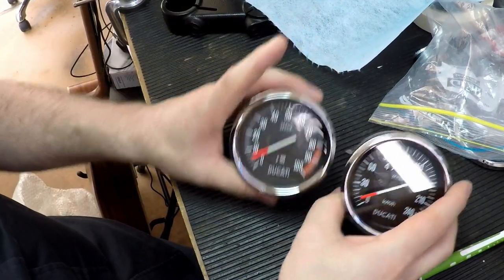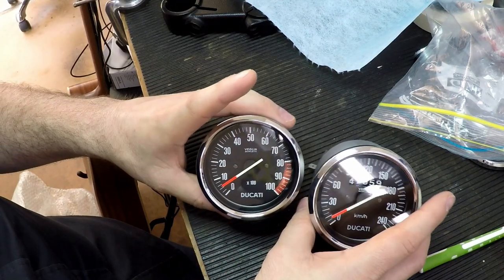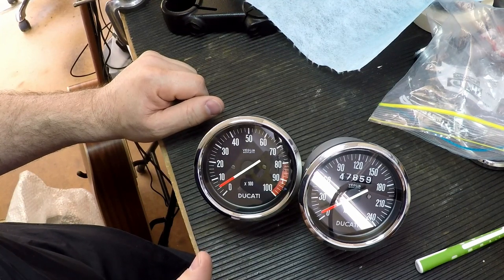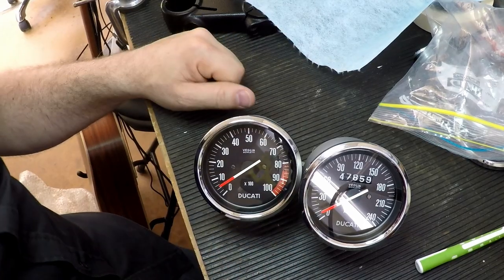Well, that looks beautiful — very happy with that. I hope I was holding this in front of the lens here for the camera. Fantastic! They're going to look great on the bike. All right, good one, catch you later.